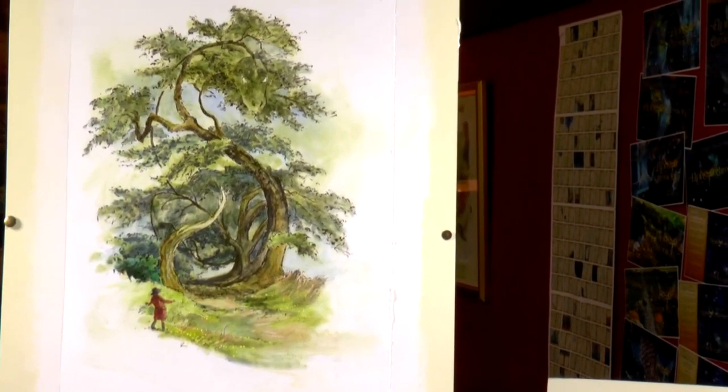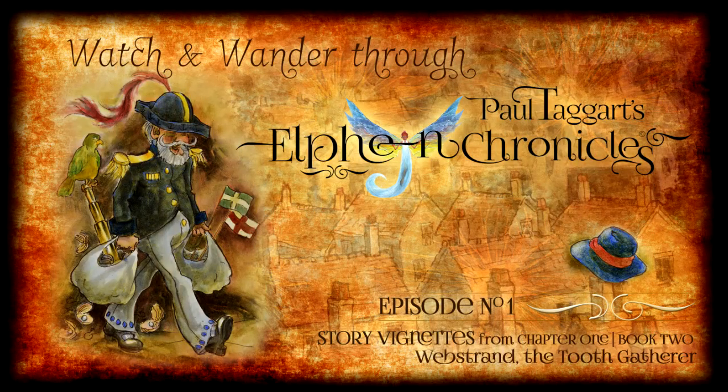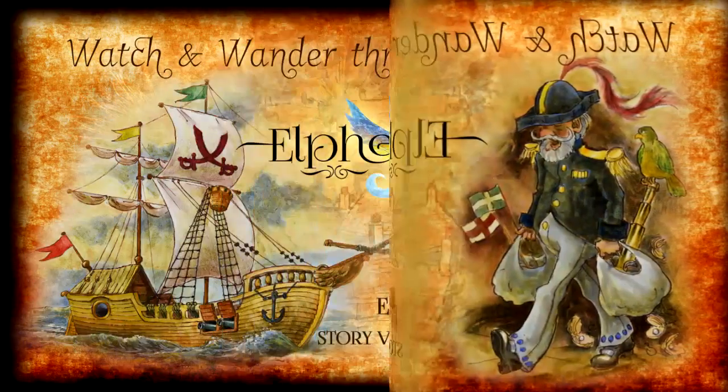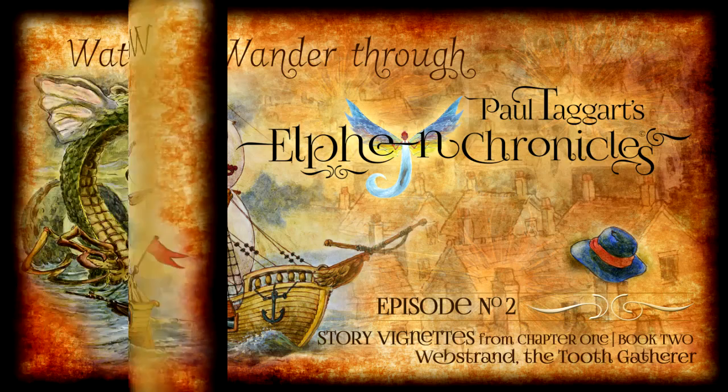If this unique method intrigues you and you want to see more examples, then please pop over to our growing series of Watch and Wander Through the Elfin Chronicles by Paul Taggart.